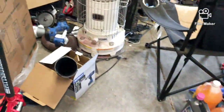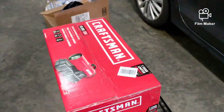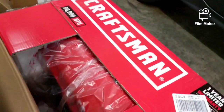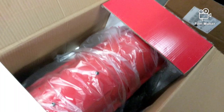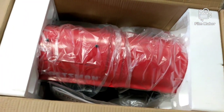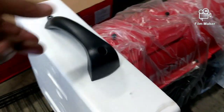That little heater over there is okay to heat a small section but doesn't get the whole garage warm — it's just workable. So I already cut it open. See how it's packed — not very well, but there's no damage to it. I don't think there's anything I have to put together on it.